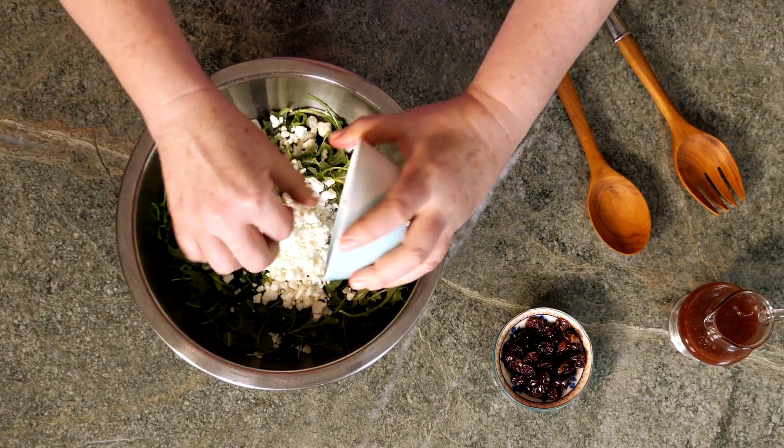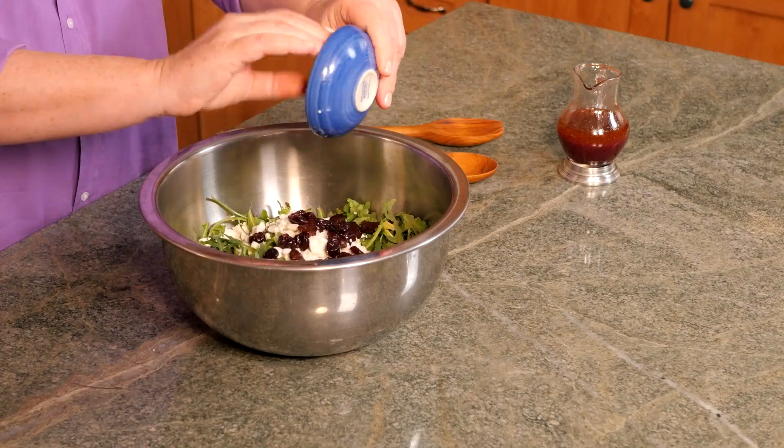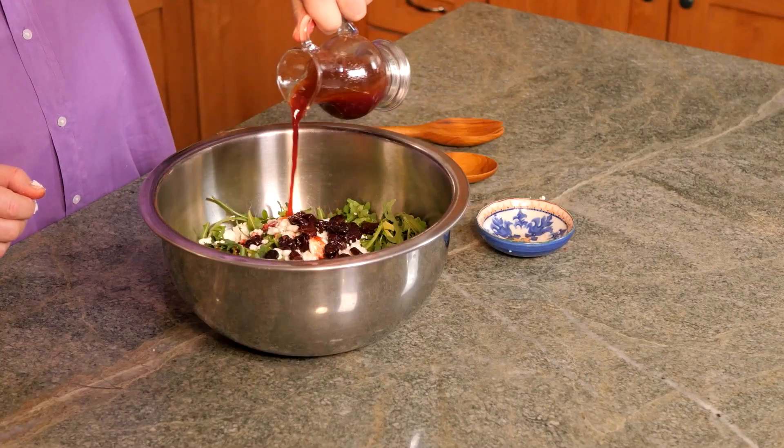In a large mixing bowl, combine your arugula, crumbled goat cheese, and the pickled cherries. Drizzle your dressing, just enough to coat. Toss it until it's good and mixed, and then it's ready to serve.